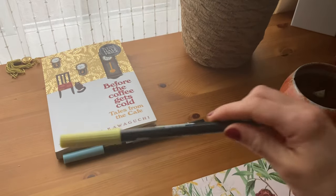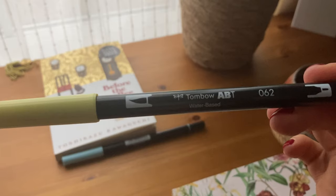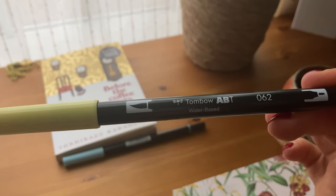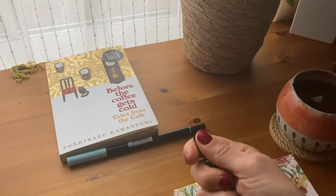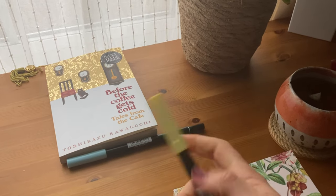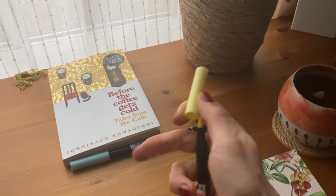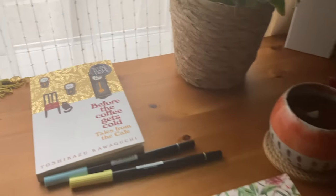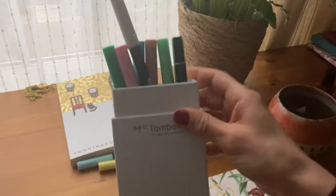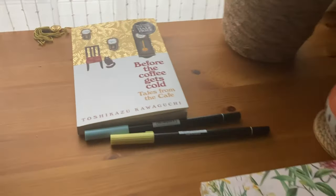These are some new pens that I got. They're really, really great for bullet journaling if you're looking for a nice highlighter. These are called the Tom Bow. They are water-based and they've got two tips — a felt pen tip and then a brush on this side, which is super nice and soft as well. They came in a nice little box and I got lots of different pastel colours, which are great for my bullet journal.